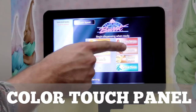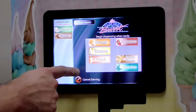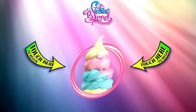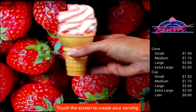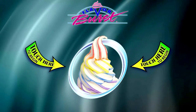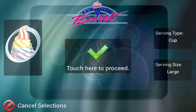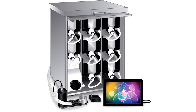The most advanced electronics package is the color touch panel. All color touch panel, or CTP, systems are controlled by a full color high resolution 10 inch touch sensitive panel. The program is very customizable and serves both as the control system for the unit as well as an attractive advertising and marketing tool. The CTP system is our best system, especially for self-serve environments, because of its attractive design, versatility, and ease of use.